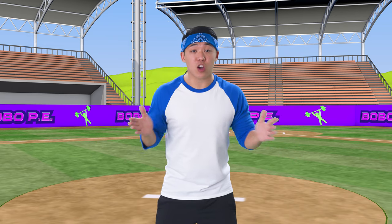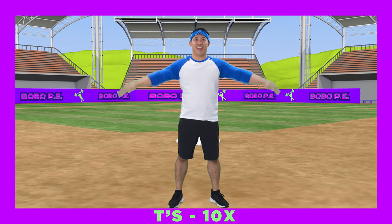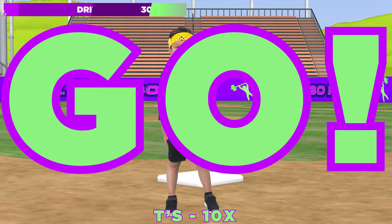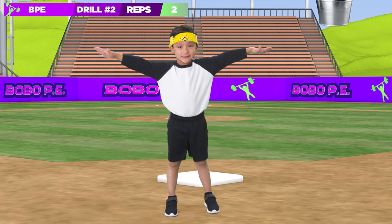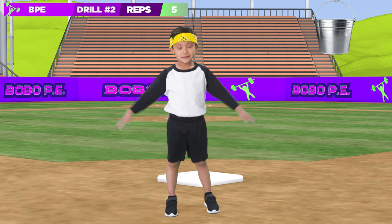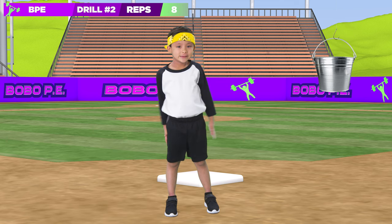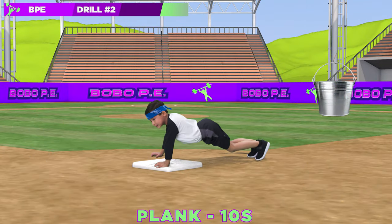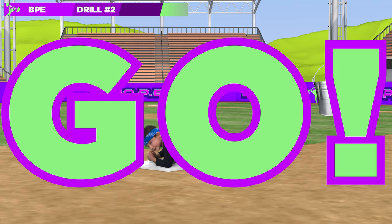Now let's do some drills for your arms and upper body! 10 T's, followed by a plank for 10 seconds! Ready? Go! Go! Next drill! Ready? Go!